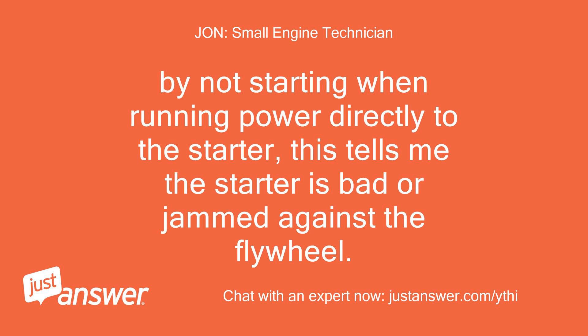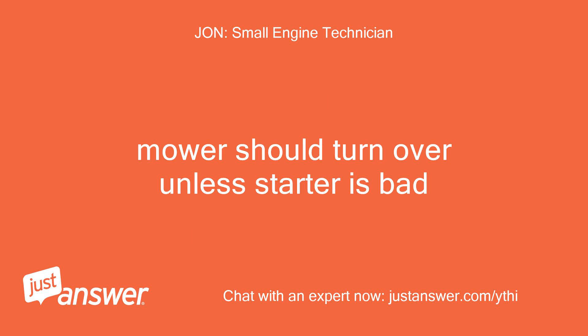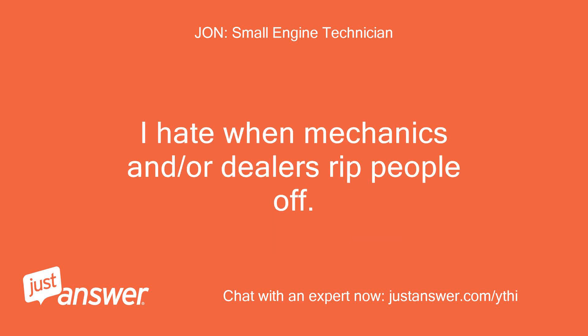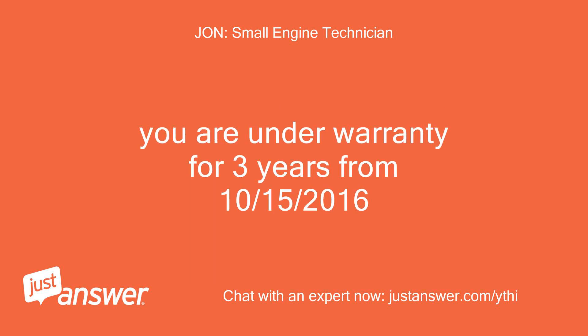By not starting when running power directly to the starter, this tells me the starter is bad or jammed against the flywheel. When you run power to the starter, you are bypassing everything electrical on the machine and all safety switches — the mower should turn over unless the starter is bad. I hate when mechanics and dealers rip people off. If you paid money, you are due a refund for every dollar spent. You are under warranty for three years from October 15, 2016.